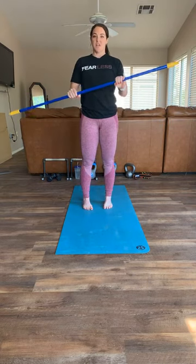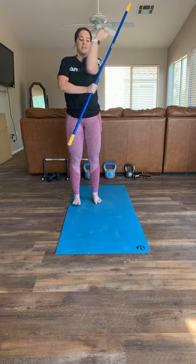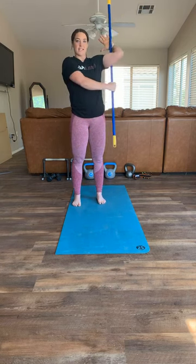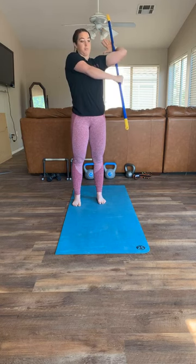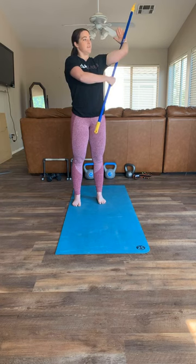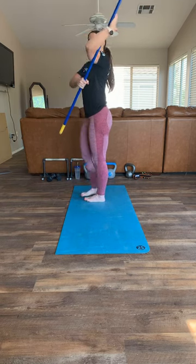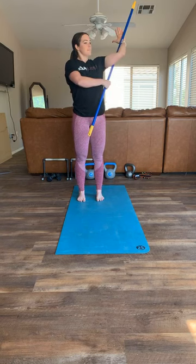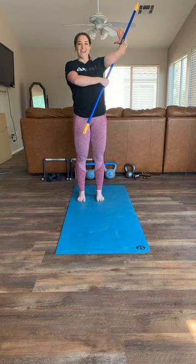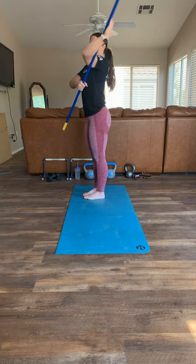Now we're going to do an external rotation stretch for your shoulder. Grab your stick - have this arm straight, and the other arm wraps around so the stick goes behind your shoulder, then your hand comes across to the front. Keep your palm open. Start here, extend that elbow, stay around 90 degrees, and start pulling yourself up, rotating your hand backwards. Hold it - you might have to play with positioning. That's where I feel it the most. Try to get into as much external rotation as you can.